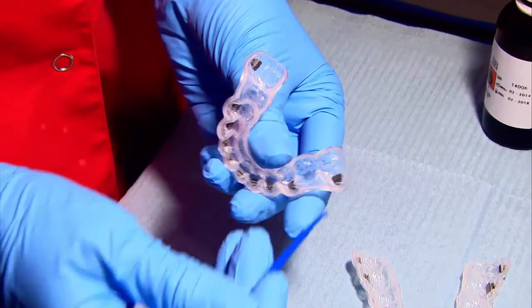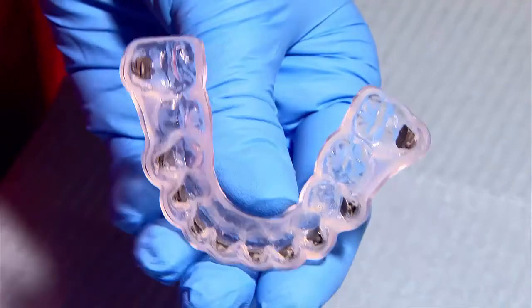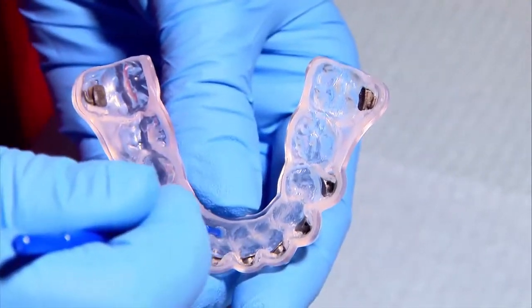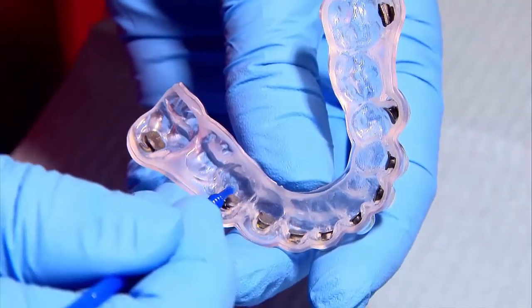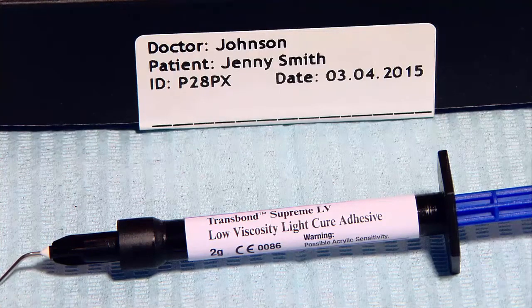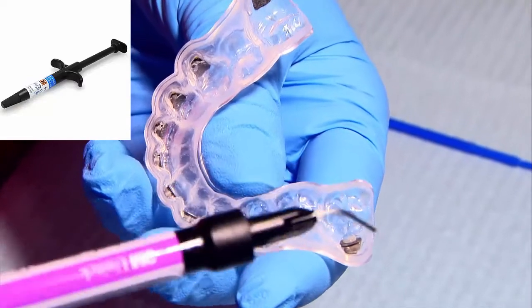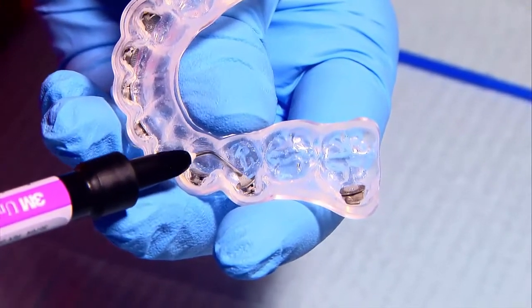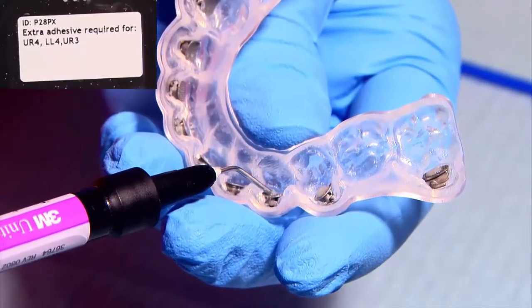To begin preparing the trays, dip a microbrush into an alcohol-based sealant and dab the back of each bracket lightly. Do this for both trays — one dip easily covers 3 to 4 brackets. Next, apply 3M Transbond Supreme Low Viscosity or Reliance LCR on all bracket pads. Use only a small amount to prevent flash, unless indicated differently in the extra adhesive instructions.